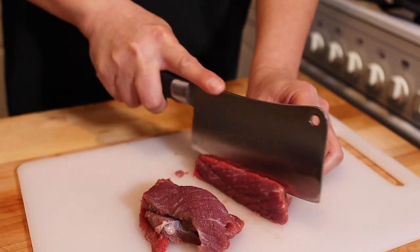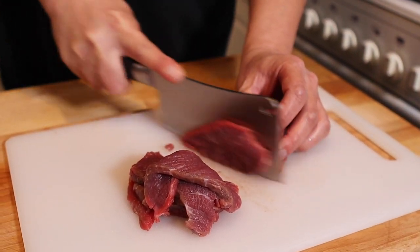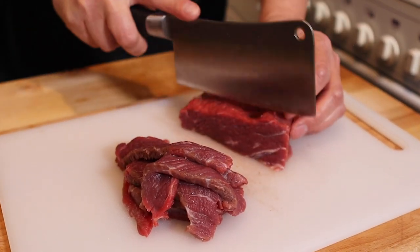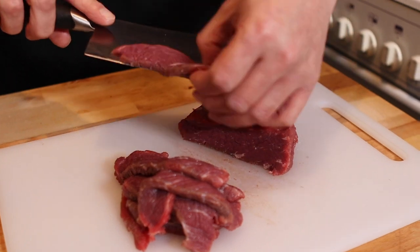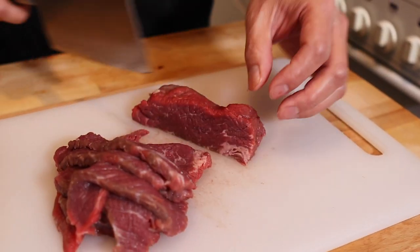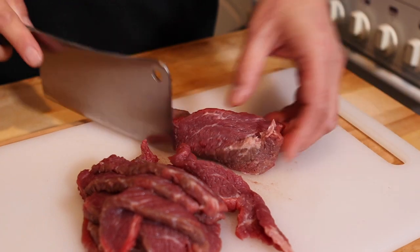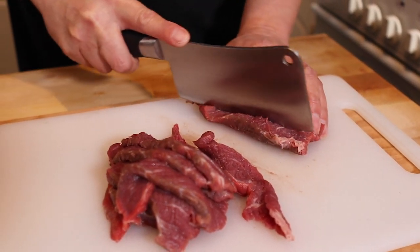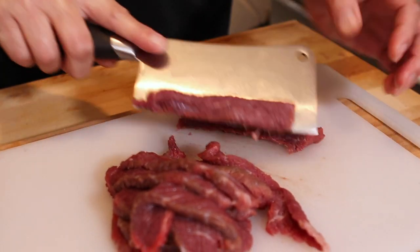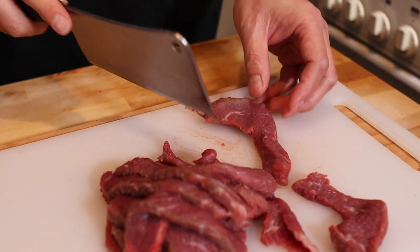Crispy chilli beef is one of those kind of legendary dishes. You'll get it served in Chinese takeaways and restaurants, but you'd be hard pushed to find it in Hong Kong or China because it's one of those invented dishes. It combines everything that we like in food — crispiness and a bit of sweet and sour. The sauce is sort of advanced sweet and sour; it's got a sweet and sour base but with nice undertones from the garlic, ginger, and chilies. When you usually have sweet and sour from a takeaway, it's generally just sugar and vinegar, whereas this is going to have more depth of flavour. And it goes really nicely — it cuts through the beef and the batter.